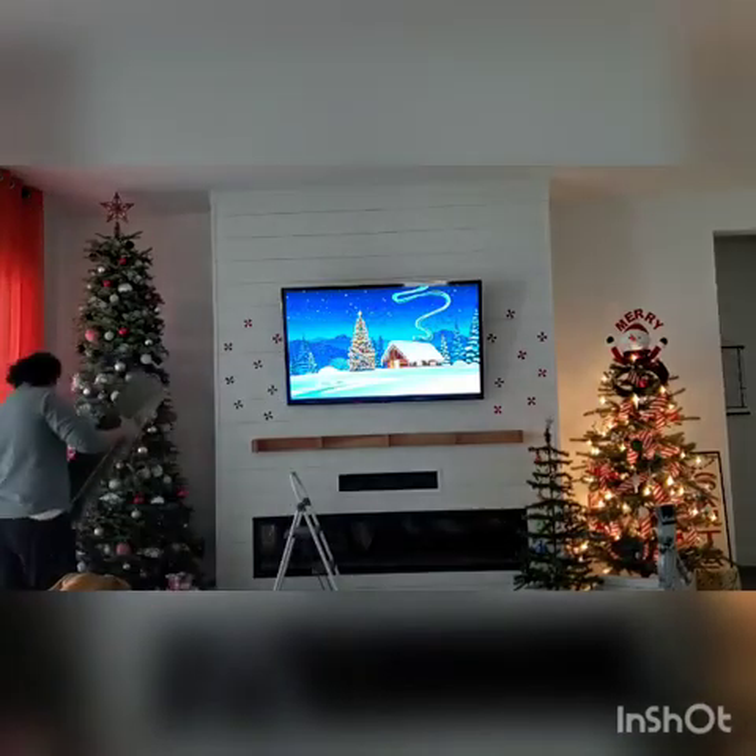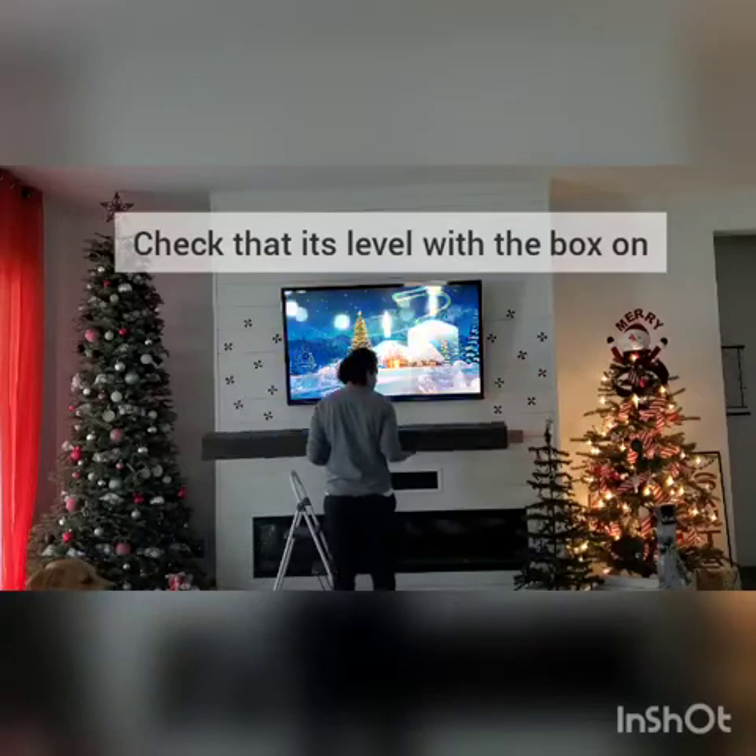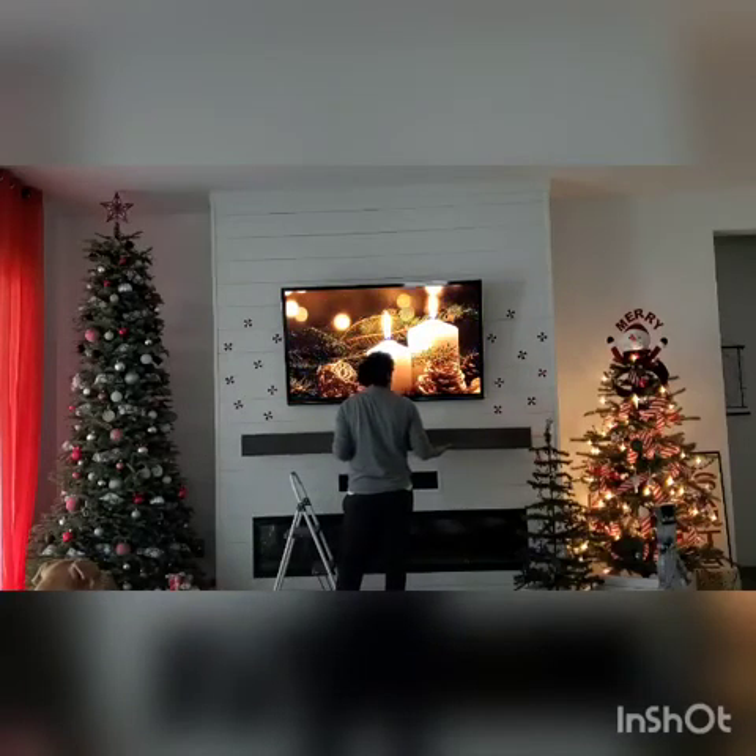Now you're going to dry fit the mantle. Try to keep a hold of it since you only have that bracket hanging up there by a couple of brad nails. You're going to ensure that it's level.